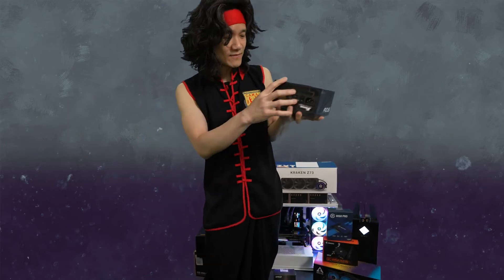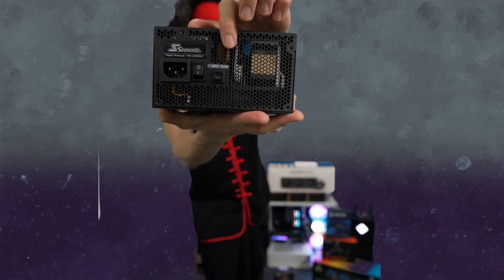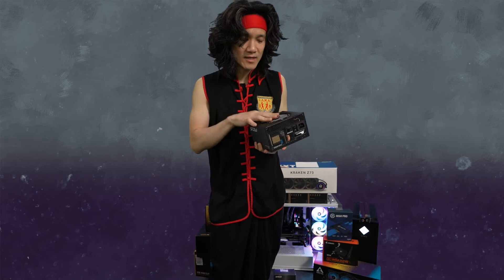Seasonic is good quality — they run nice and quiet. This thing even has a hybrid mode. What I like about hybrid mode is that you enable it right here, and the fan will actually turn off when it's in a very low power usage part of the power band curve, so it's super silent. It ramps up slowly as it needs to cool down the components. Seasonic has really good components, so they're going to last and be very power efficient.